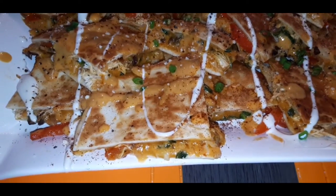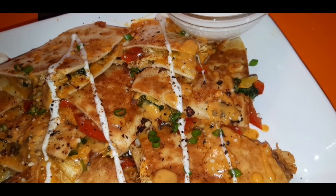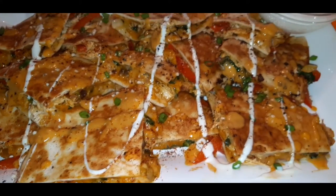What up fam! There are so many things you can do with leftover rotisserie chicken, and cheesy delicious chicken quesadillas is one of them. Let me show you how easy it is to make a chicken quesadilla.